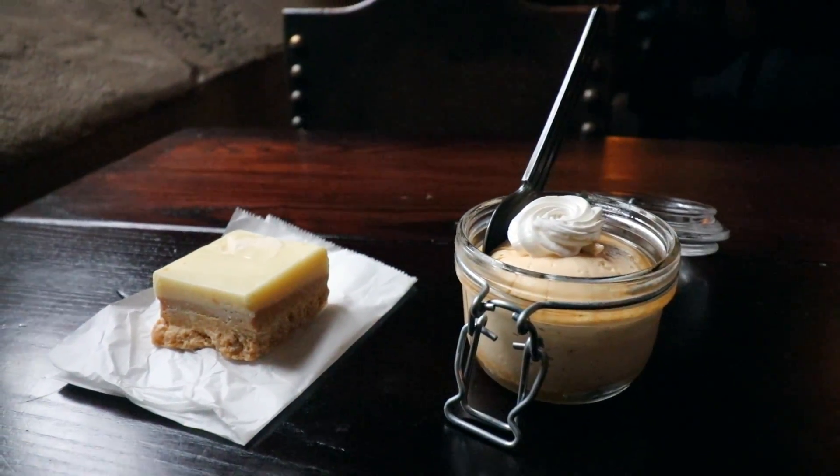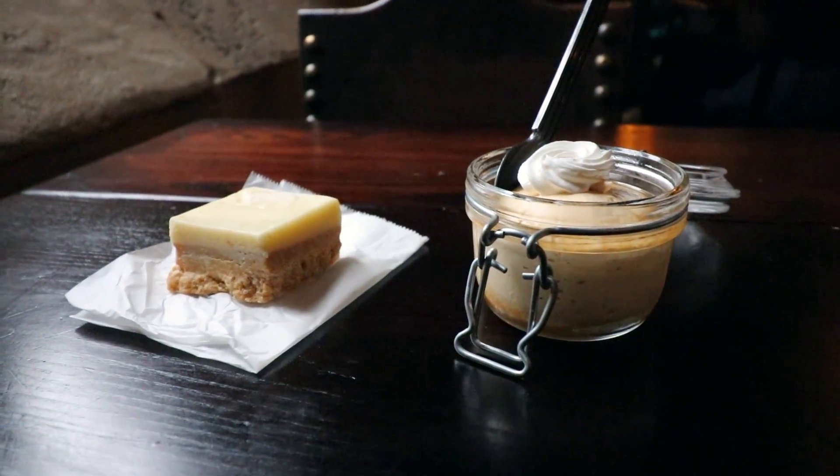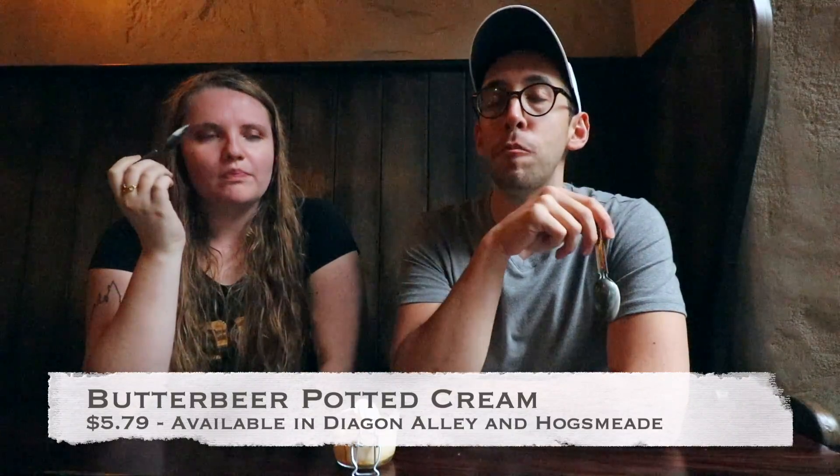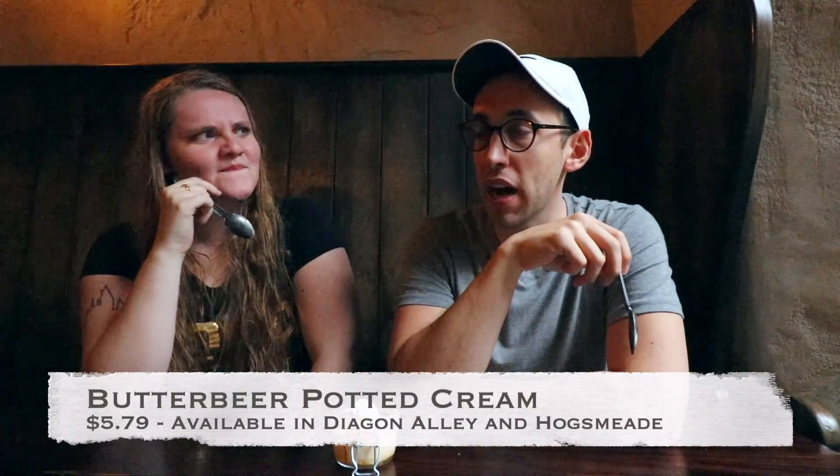So we have two left: we have the potted cream and we have the butterbeer fudge. The potted cream has a little dollop of whipped cream on top, and it's in a really cute jar. The potted cream is more of a custard than a pudding, and this is the sweetest one of all of these options so far. Very sweet, but very good.